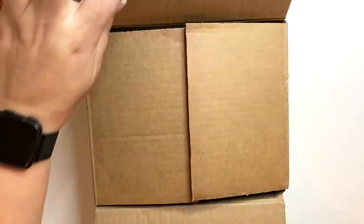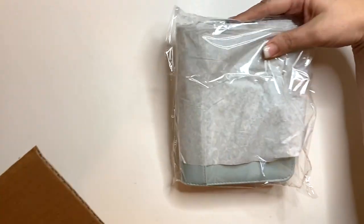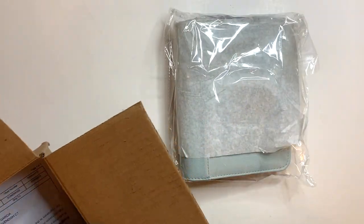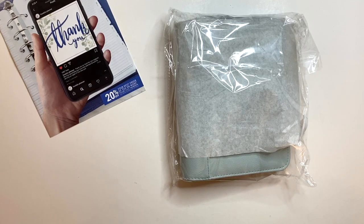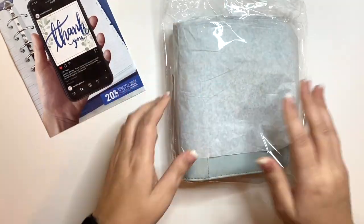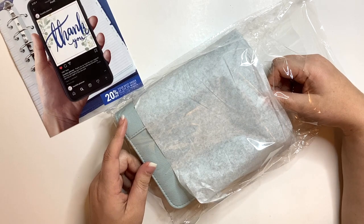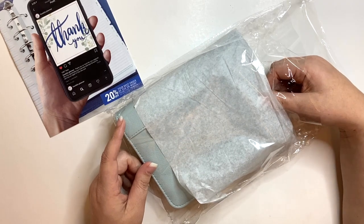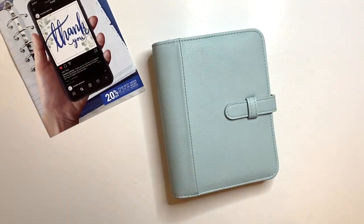Many of you know I'm an affiliate of Franklin Planner, so if I'm interested in a specific planner, I let them know and they decide if they'll send it to me. This particular planner caught my interest because of the color — it reminded me of the Bella in that Arctic Blue that I used to have.